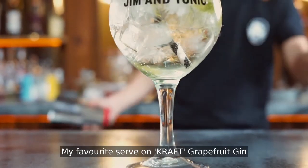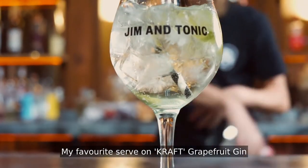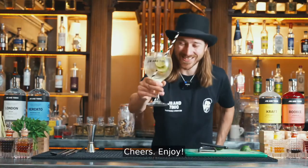So there we have it! My favorite serve on Kraft Grapefruit Gin with ginger ale and fresh lime. Cheers! Enjoy! Bye!